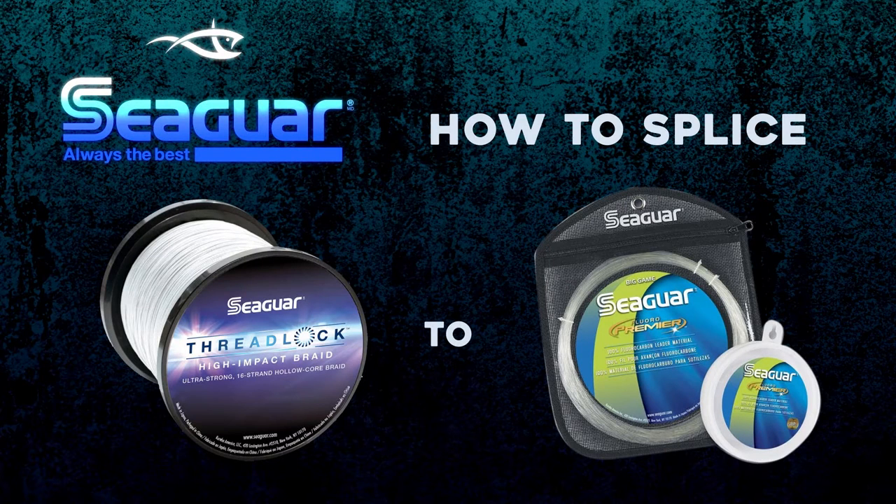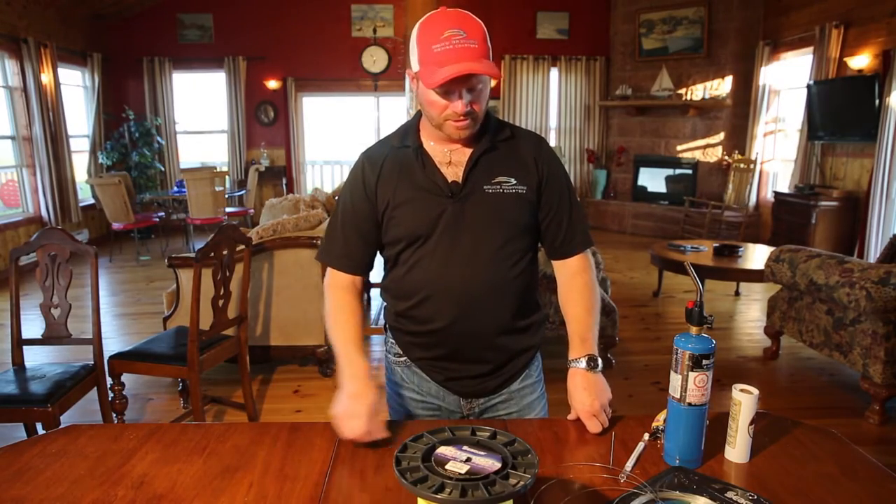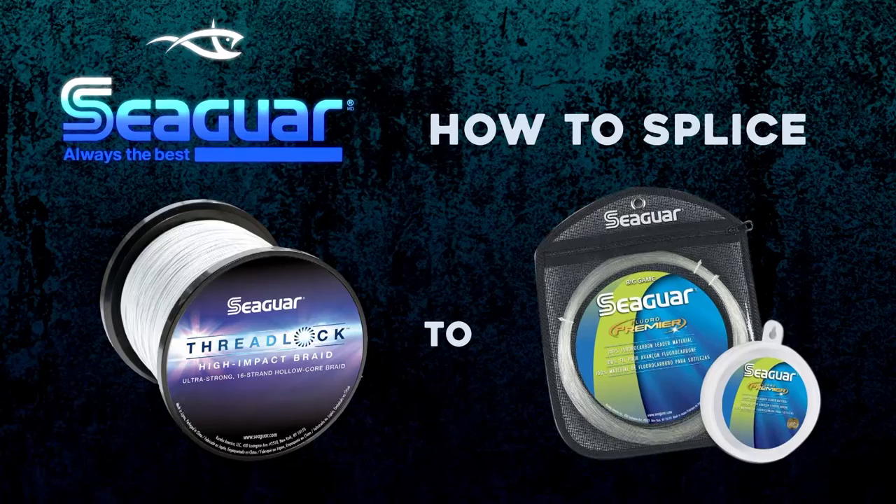How to splice Seaguar fluorocarbon leader to Threadlock holocore braided line. My name's Jamie Bruce from Bruce Brothers Charters here in Prince Edward Island, Canada. What I'm going to show you today is how to splice Seaguar 150 fluorocarbon into some Seaguar Threadlock holocore 200 braid.